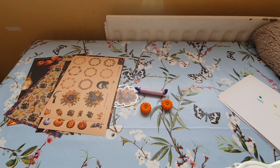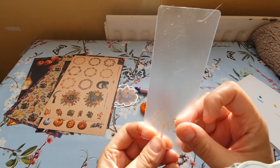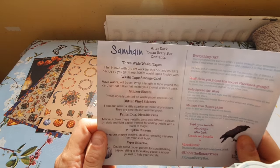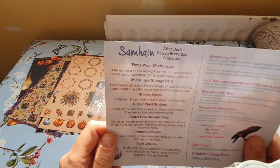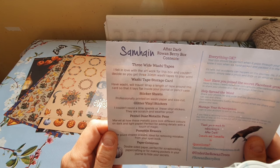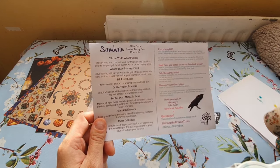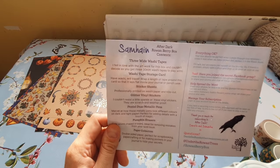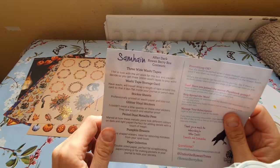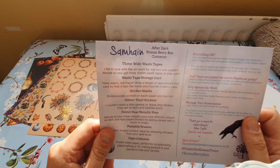This thing I thought was a bookmark — it's not. I'll get into the cheat sheet now and read what everything is. It says three washi tapes: 'I fell in love with the artwork and couldn't decide, so you get three.' I'm glad she put three in, otherwise the box would have been really empty. And this thing I thought was a bookmark is actually a washi tape storage card — you wrap a length of tape around it so it always lays flat in your journal or pencil case.